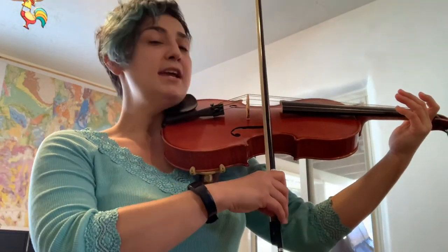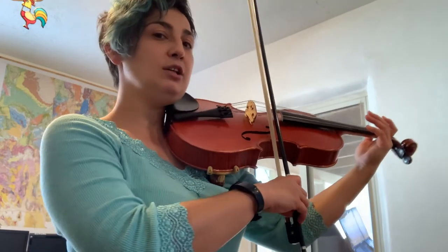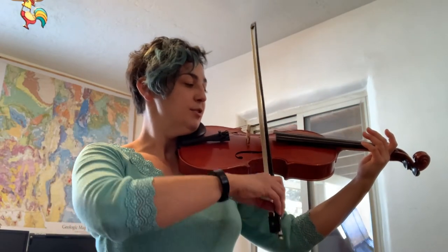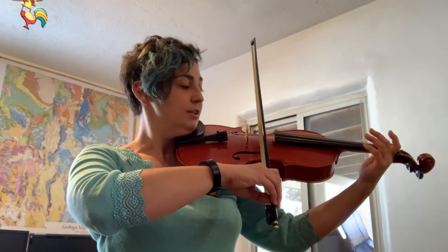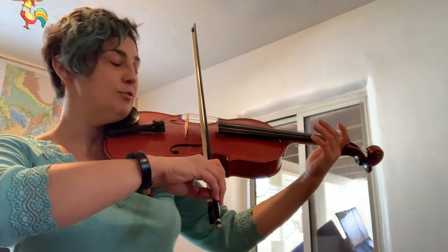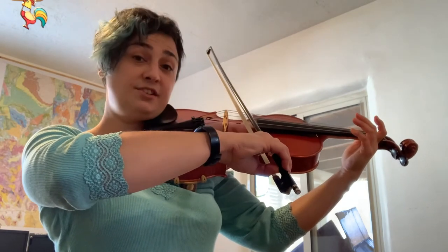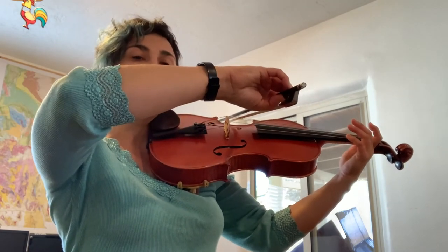The viola's A string is your highest string. When you set the bow on the A string, it's going to be closest to your body, so your arm will actually be closest to your side. When you go to the D string, you're going to raise your elbow slightly. You can check if your bow is on the correct string by looking at the hair and seeing what string it's contacting. To go to the G string, raise your elbow a little bit more. And then to go to the C string, your lowest string, you're going to raise your elbow to its highest point.